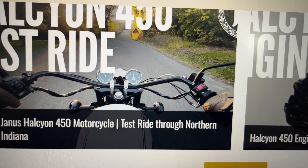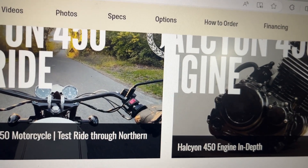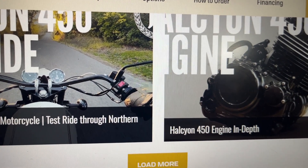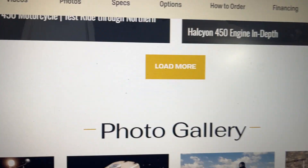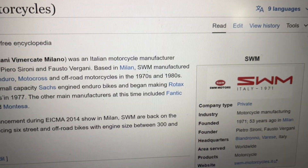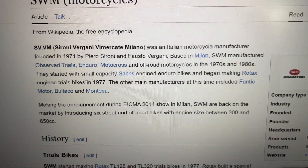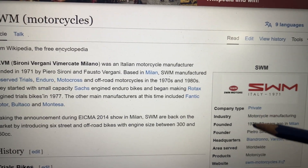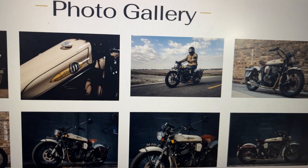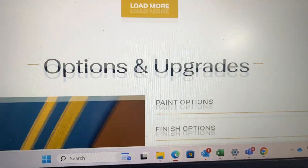The handlebar is very wide — a pure American retro handlebar. The 450cc engine is developed through a collaboration with SWM, an Italian motorcycle brand that went bankrupt. SWM was restructured in 2014 and is now manufacturing in China under strict quality control. This motorcycle is a good alternative to Royal Enfields or Triumphs in the US if you want something special.